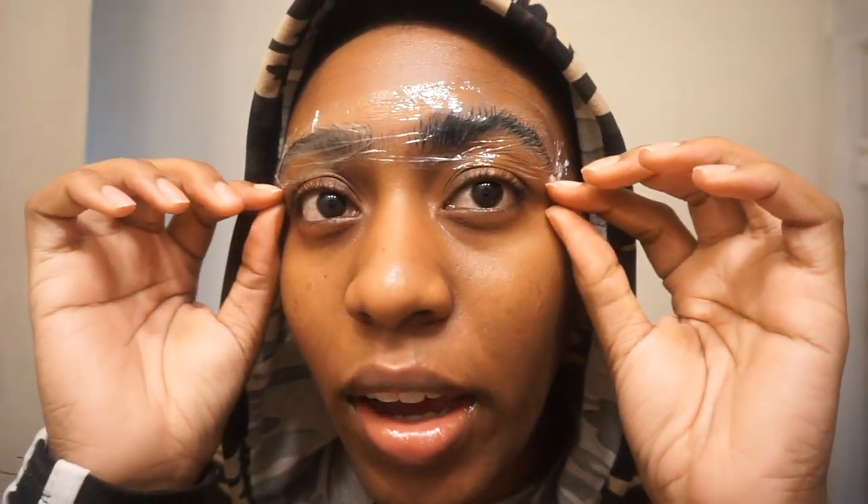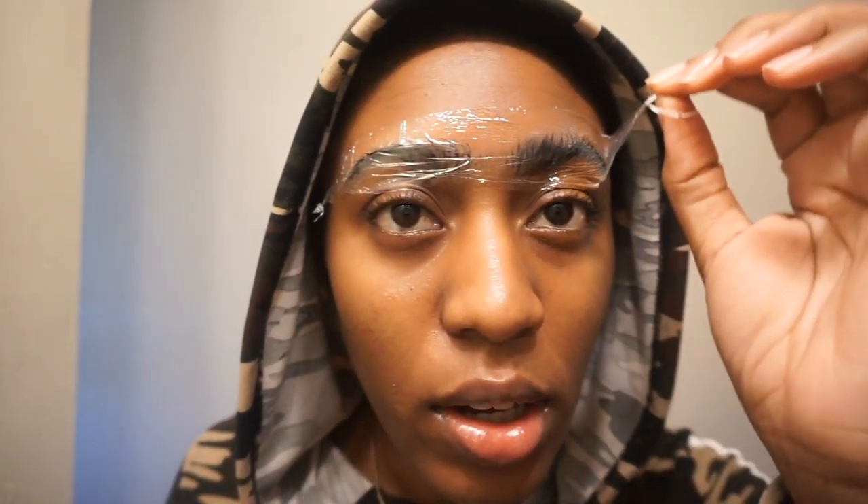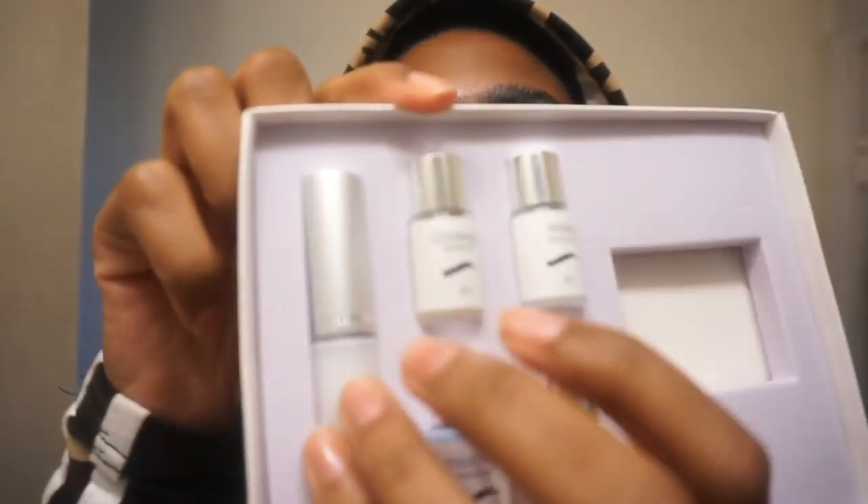Now that I've done that, hey Siri, set a timer for three minutes. I'm going to let the perm sit and I'll be right back.